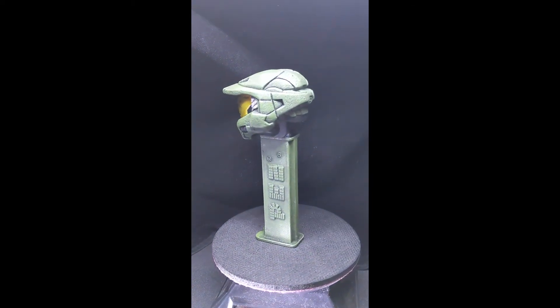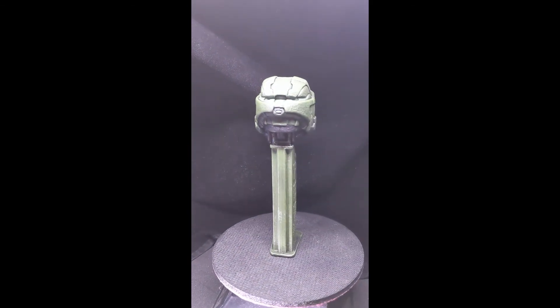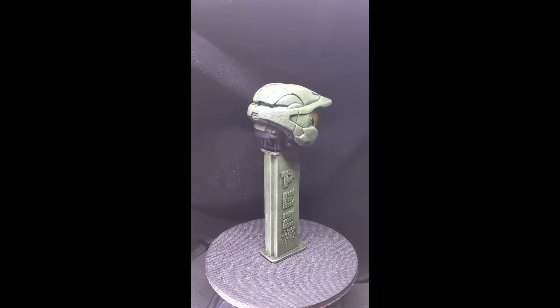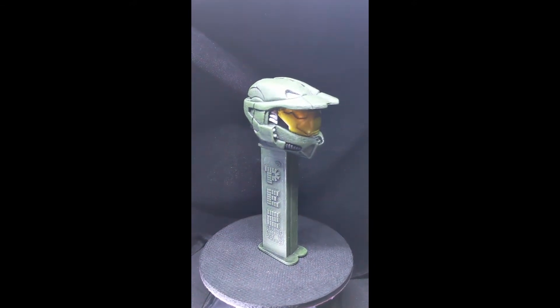The thing has been completely hand painted and detailed to the customer's request. It does dispense PEZ as a standard PEZ dispenser can.